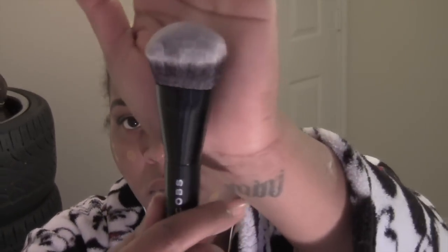Hi guys, this is just a quick demo on the Marc Jacobs foundation brush. I'm using Giorgio Armani foundation in color number nine, just putting dots over my face and blending it in with the brush. I already moisturized and primed my face prior to this video — I used Peter Thomas Roth moisturizer and the Hourglass Mineral Veil primer.